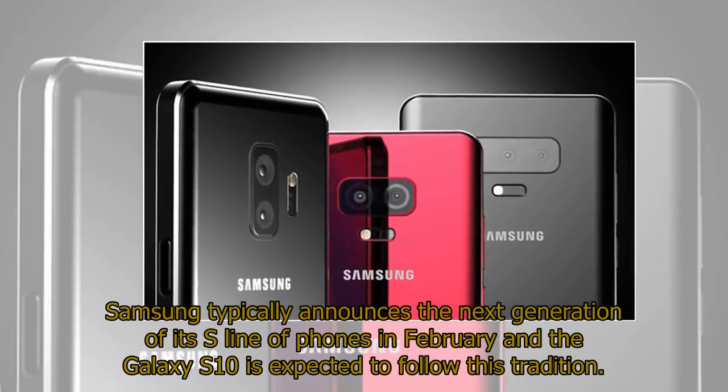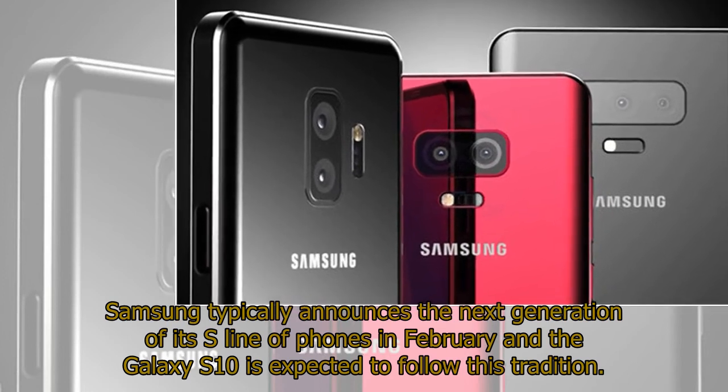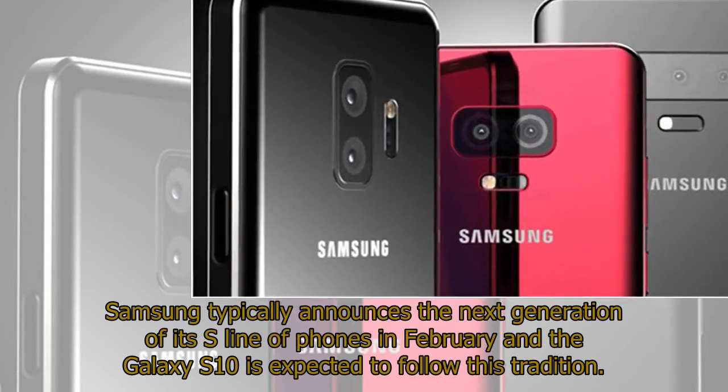Samsung typically announces the next generation of its S-line of phones in February, and the Galaxy S10 is expected to follow this tradition.